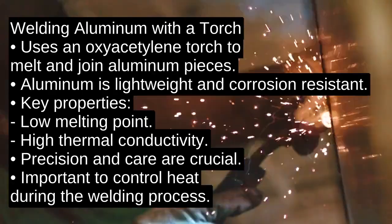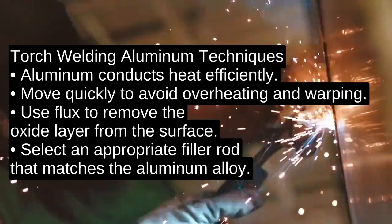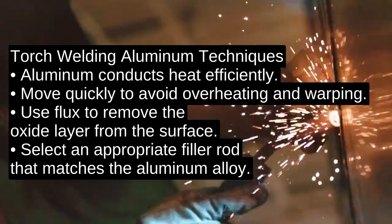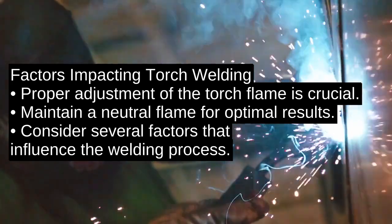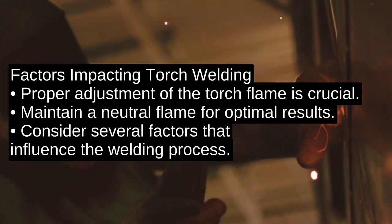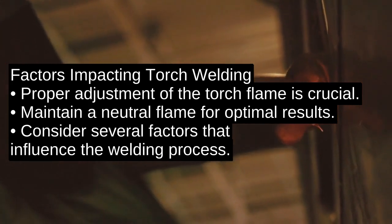The key technical detail is controlling heat. Since aluminum conducts heat so well, you have to move quickly and efficiently to avoid overheating and warping. Use a flux to clean the oxide layer from the surface and choose an appropriate filler rod that matches the aluminum alloy you're working with.